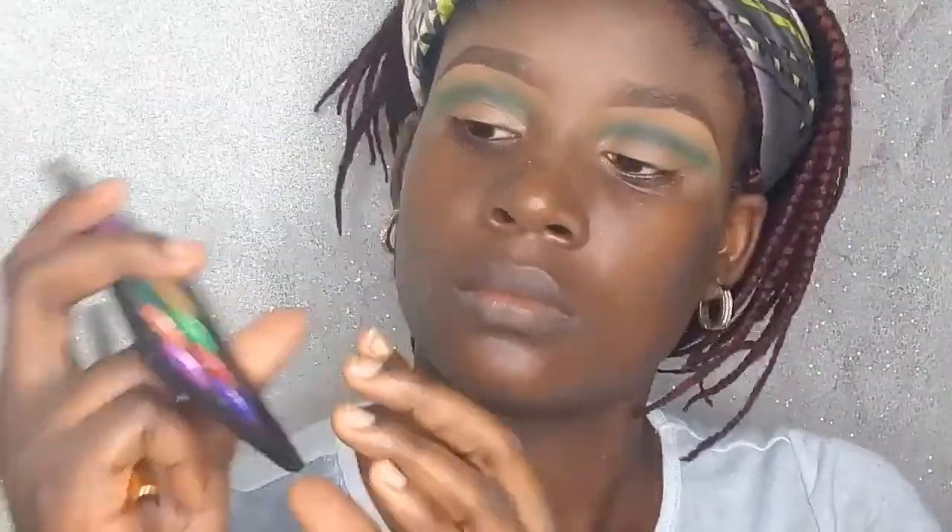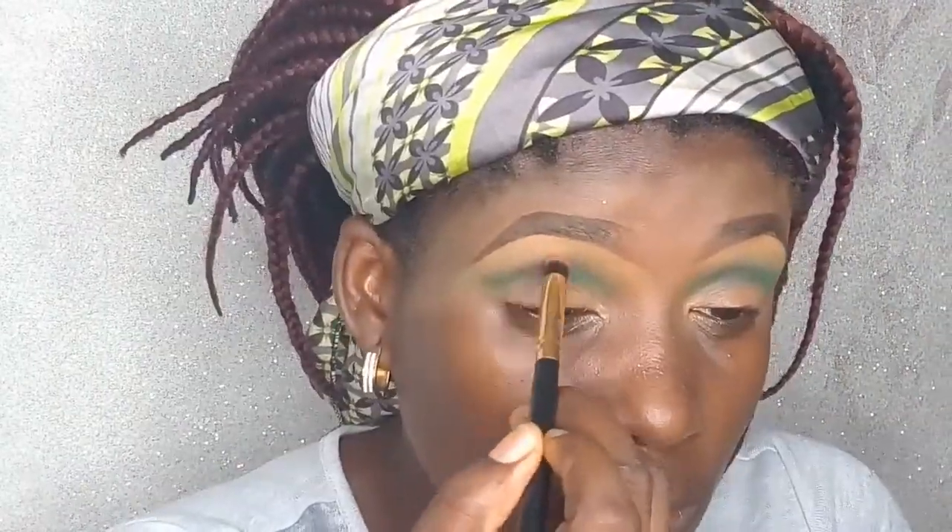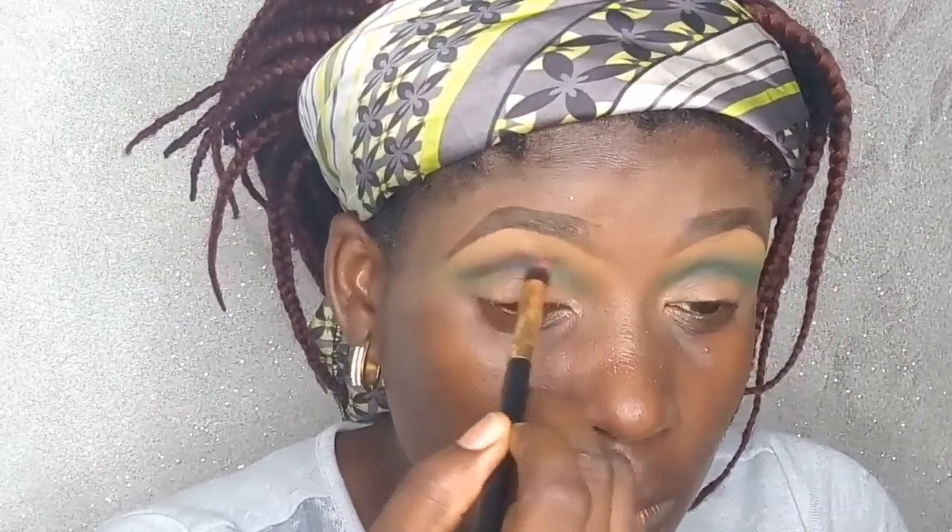Next I'm going back in with the burnt orange, this time with a pointed crease brush, just to even out all the colors around my crease line.